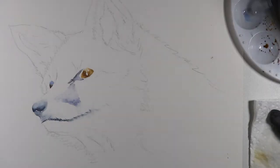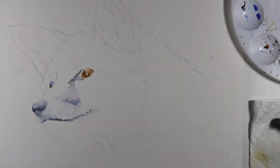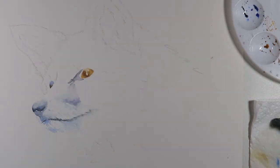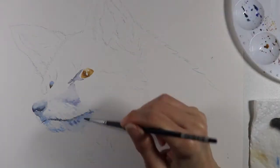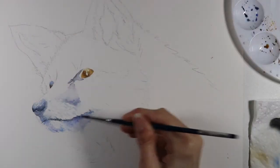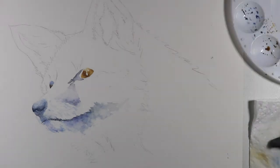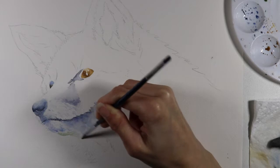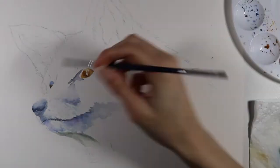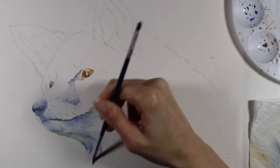Around the eyes I'm using indigo blue and a little bit of purple. The more colors you add to a watercolor painting, the better — as long as they don't create a muddy mix. I'm adding brighter blue to the snout area to make the painting pop, and even a little purple. I'm also very strategic about painting in the correct direction of the fur growth, so I still get a realistic look even without painting every single fur stroke.